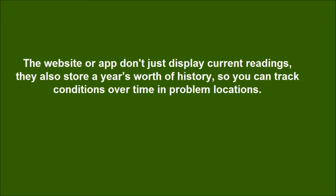The website or app don't just display current readings — they also store a year's worth of history, so you can track conditions over time and identify problem locations.